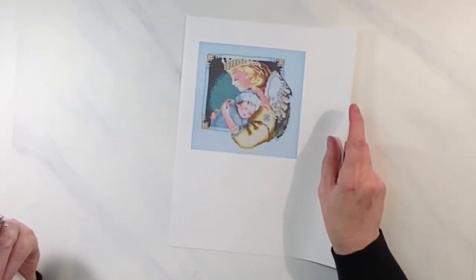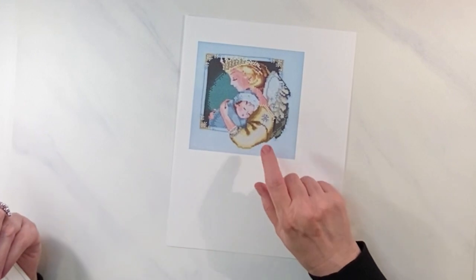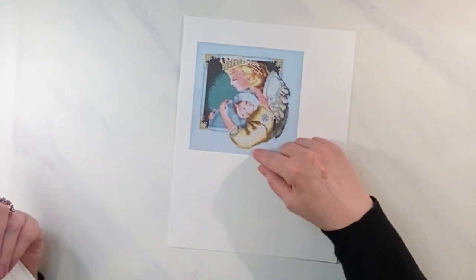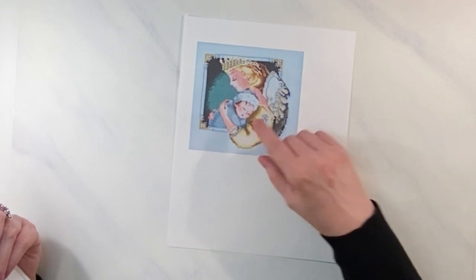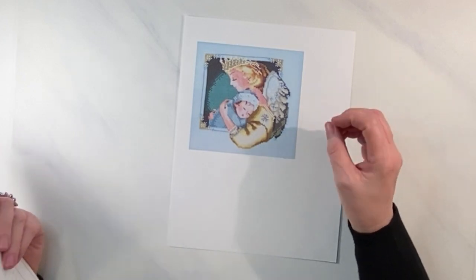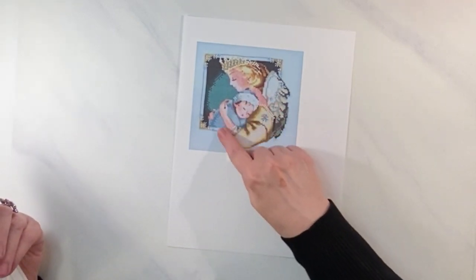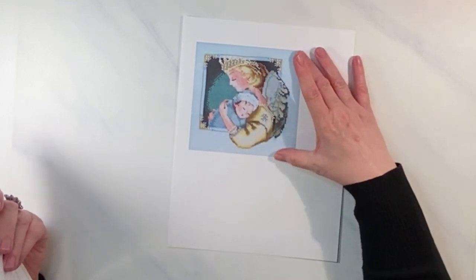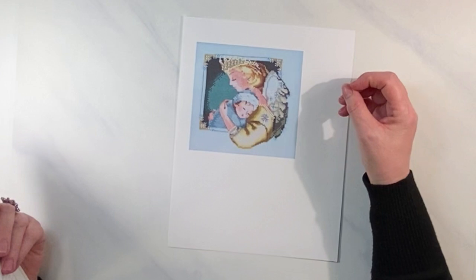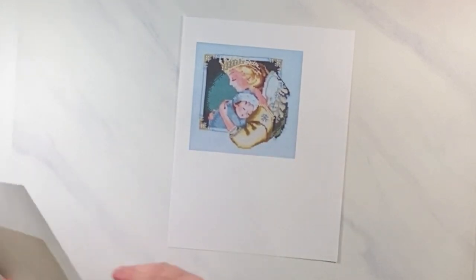I've been working on Guardian Cherub by Mirabilia — it's a free pattern, just go to mirabilia.com. I'm stitching it for a friend who lost her son this year. It's taking longer than expected — I thought I'd have it done a few months ago. I'm learning what kind of stitcher I am. It has a lot of color changes, beads, and specialty threads, so even though it's about six by six inches, it's a very involved piece.